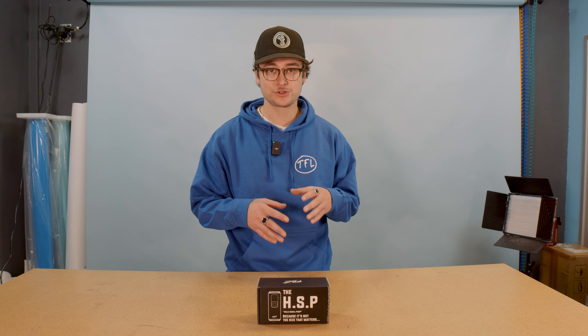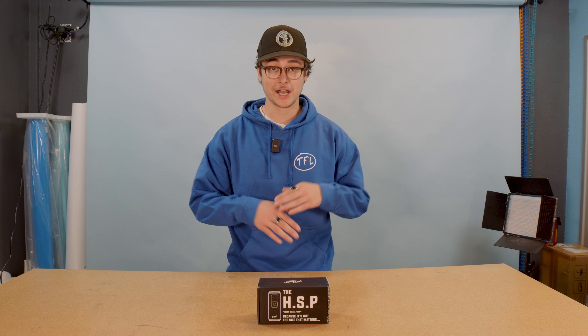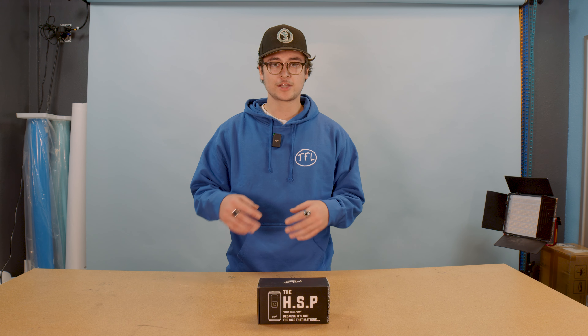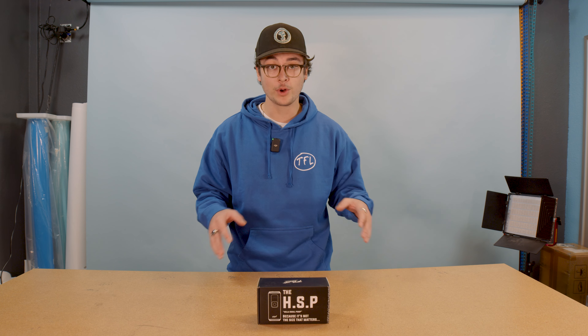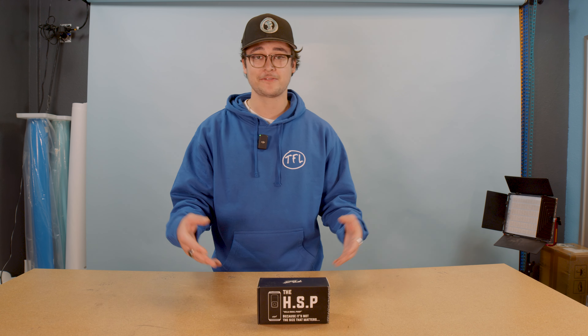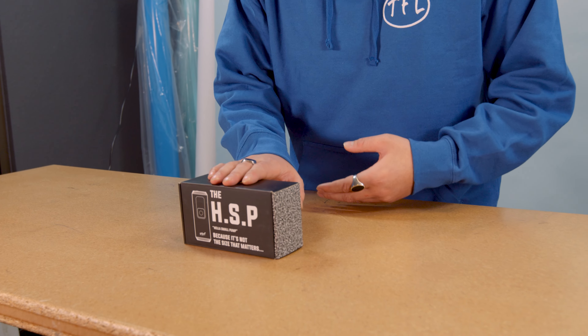We've all been there before. You pull up to the trails, meeting your friends there, ready to shred down. You pull up, get your board out. Tire's like half empty — no way you're gonna make it through the whole lap. But you're always wishing, I wish I had a hella small pump. Well, that's why we at TFL made the Hella Small Pump.